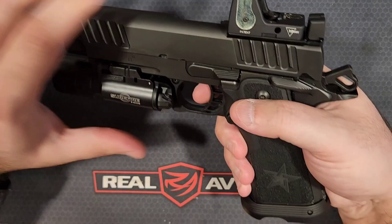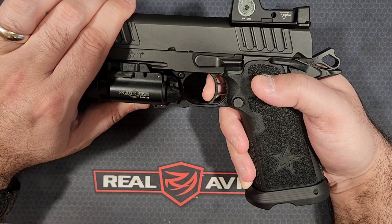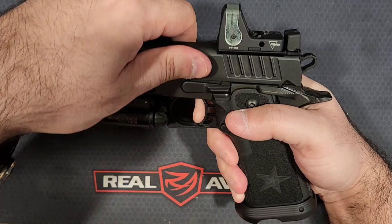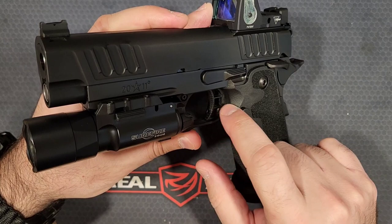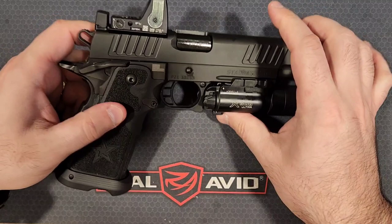The trigger is incredible — a very light pull. You'll have about 2mm of movement, hit a solid wall, then the pull is right around 3 to 3.5 pounds. The reset is about 1mm. These are adjustable — there's a set screw you can adjust to give yourself more or less slack in the trigger depending on how you like it.